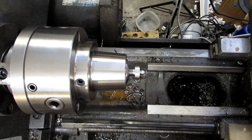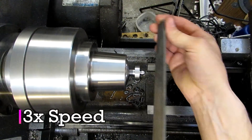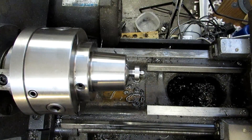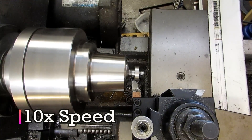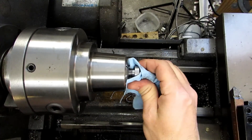Let me clear up that little nub right there in the middle. That looks pretty good. I'm going to go ahead and use my 45° tool and break these two corners slightly. Okay, so this part's ready to go over to the mill.